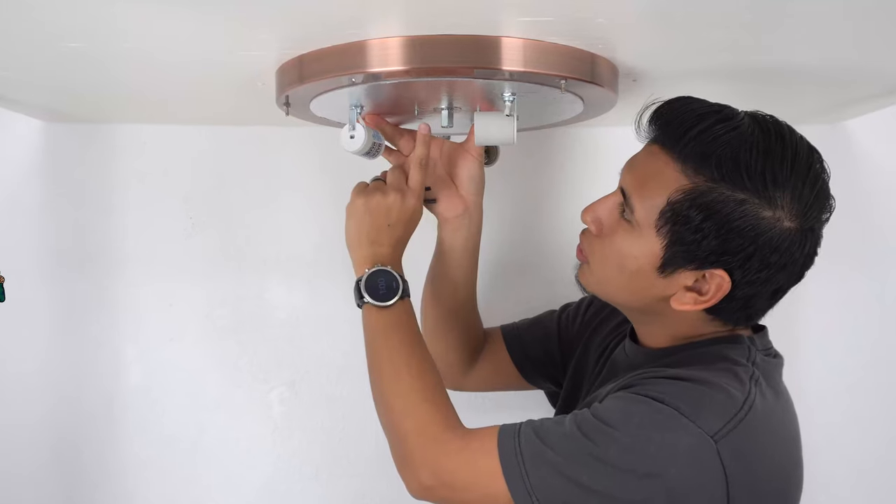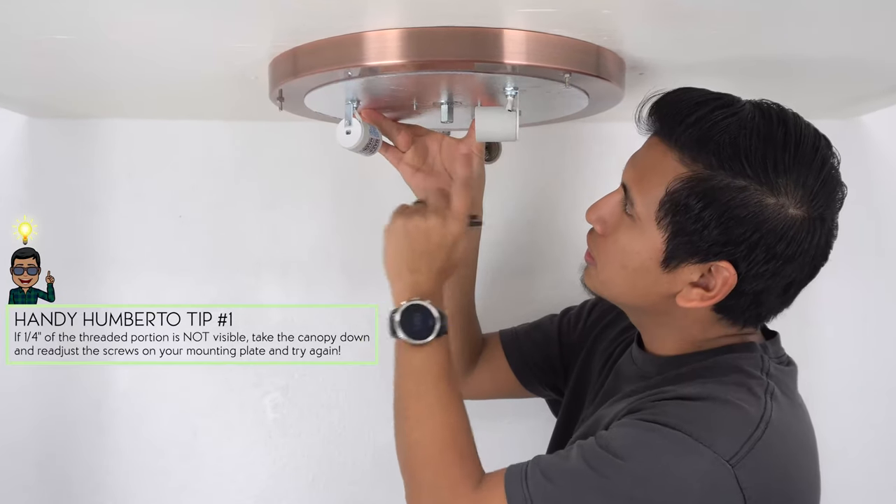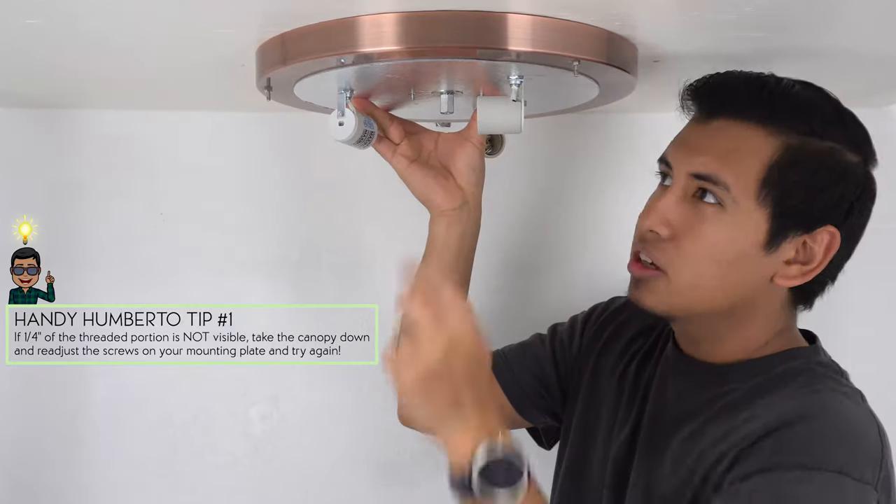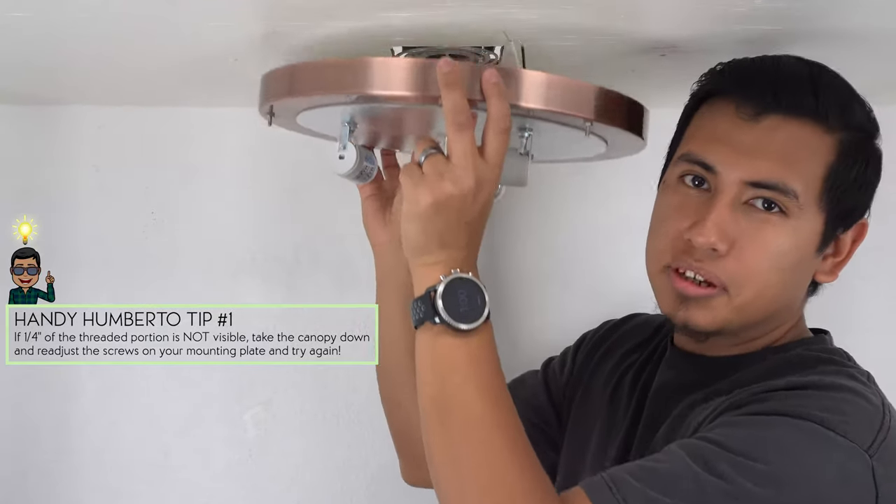Ensure that a quarter inch of the threaded portion is visible on each of these screws. If it all checks out, go ahead and remove your canopy and begin the wiring process.